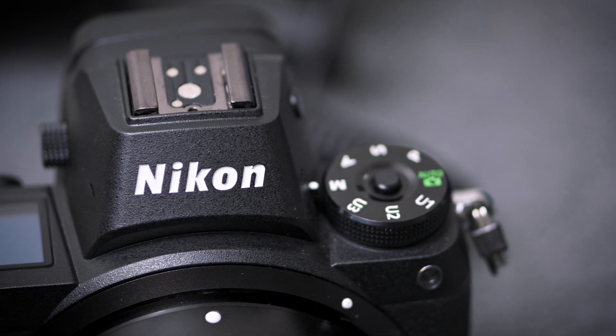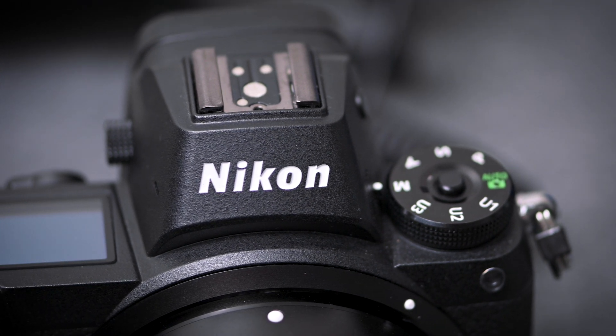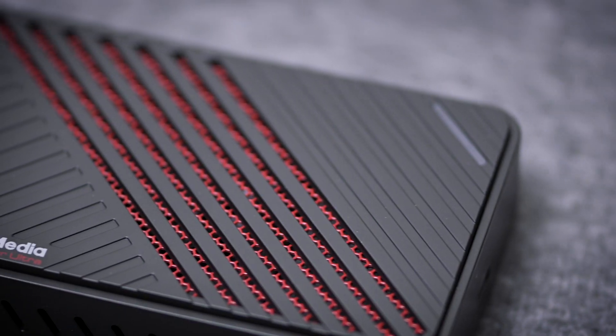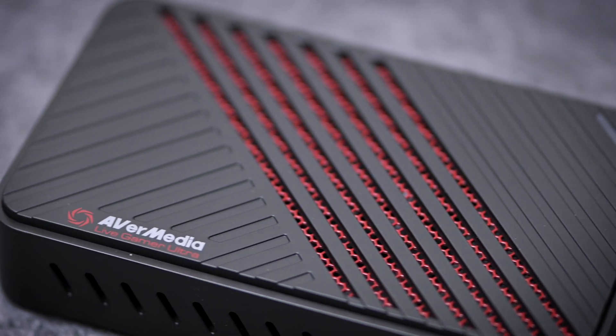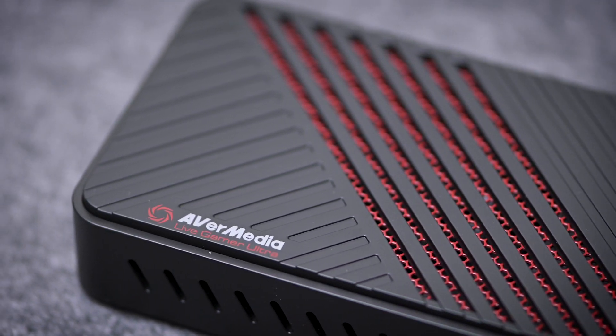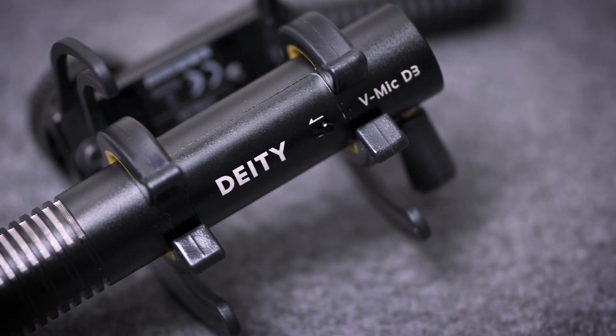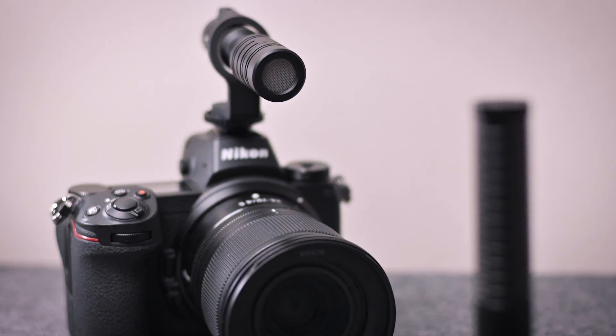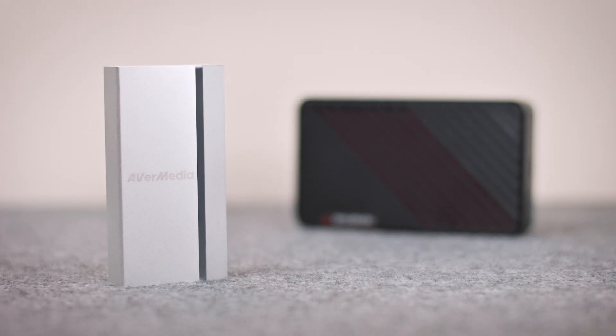To extend the capabilities of your camera for a complete experience, add on an external microphone and an HDMI capture card. With the Z6 here, we are using the AverMedia Live Gamer Ultra, a low-latency HDMI to USB capture card, and a Deity V-Mic D3 microphone for extra crisp vocals. Of course, you can use any other similar brands that are available to you.